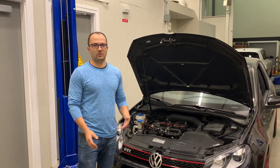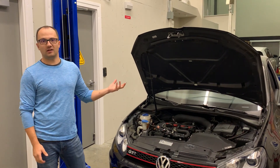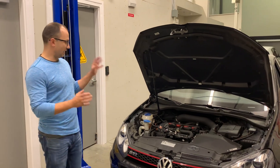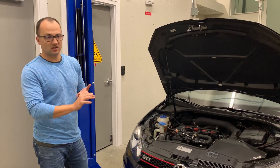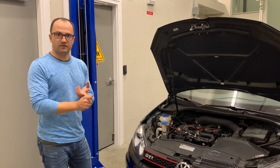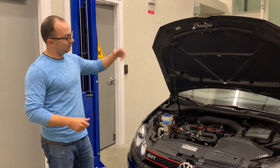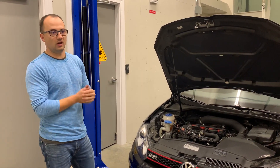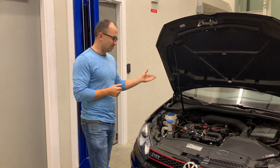Alex Mostrafai here. We're going to go over the fuel system of the Mark 6 GTI and show you how to properly add more fuel into your car. The direct injection systems in these cars are composed of essentially three components: the fuel injectors, the high pressure fuel pump, and the low side pump, which delivers fuel to the high pressure pump. That pressurizes the fuel to about 2,000 psi and injects it into the motor.